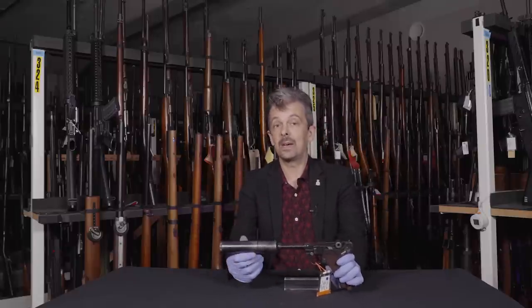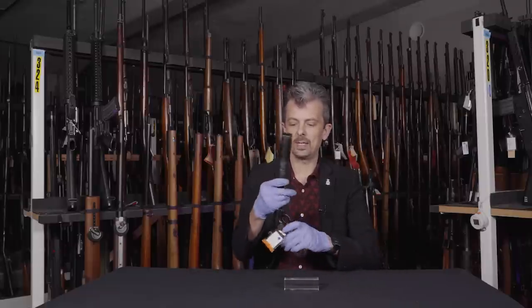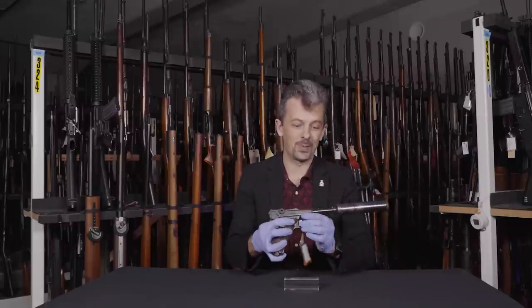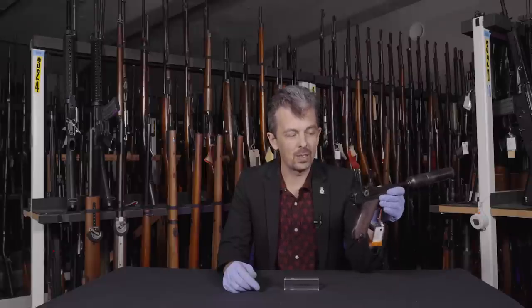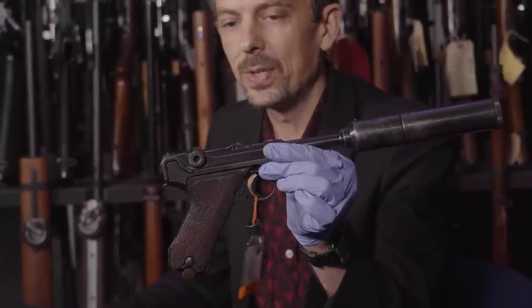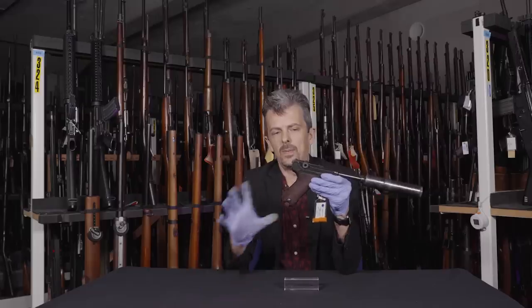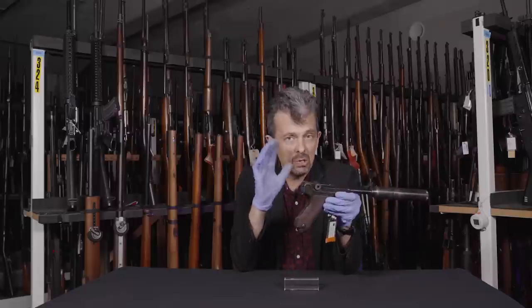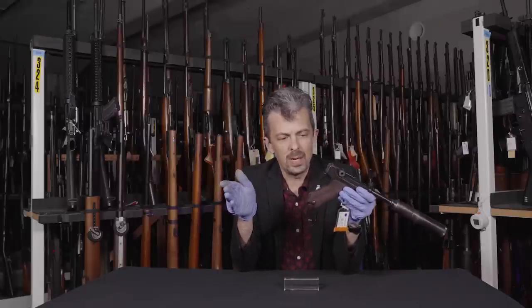Let's have a look at it and see what we can say. The suppressor — we know where it comes from — it's a Parker Hale suppressor. They were involved, as they often were, with customizing British military weapons, albeit this time it's a German military weapon that's been appropriated. All of the Lugers in this group are not captured from German forces; they are all commercial.